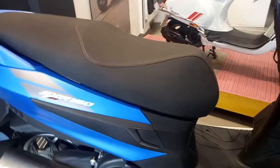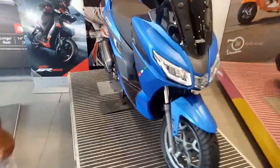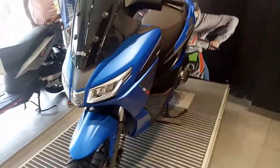This scooter has a fuel tank of 7 liters. The cushioning is great so it provides great comfort when driving through city traffic. The company has not yet claimed the mileage. This is all about the all new Italian scooter named as Aprilia SXR 160.